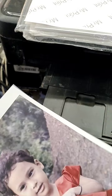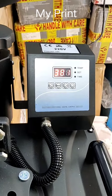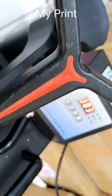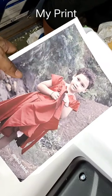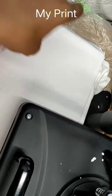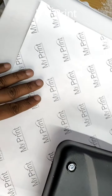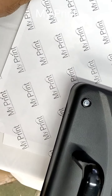This is our printing. Now we will print this on a T-shirt. See, this is a T-shirt. Now we are going to transfer this — this is the paper print. Now we will place it on the T-shirt and paste it.